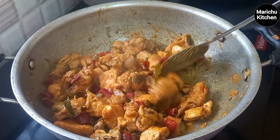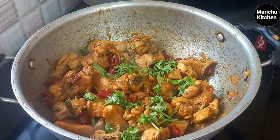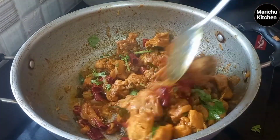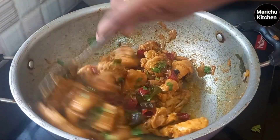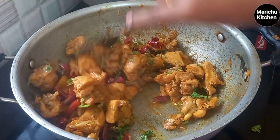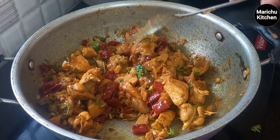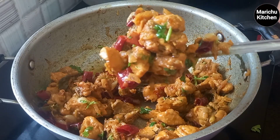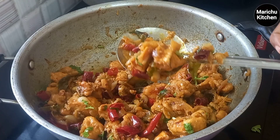We are going to start and finish this stage. For this chicken, it is very juicy. The chicken is very tasty.